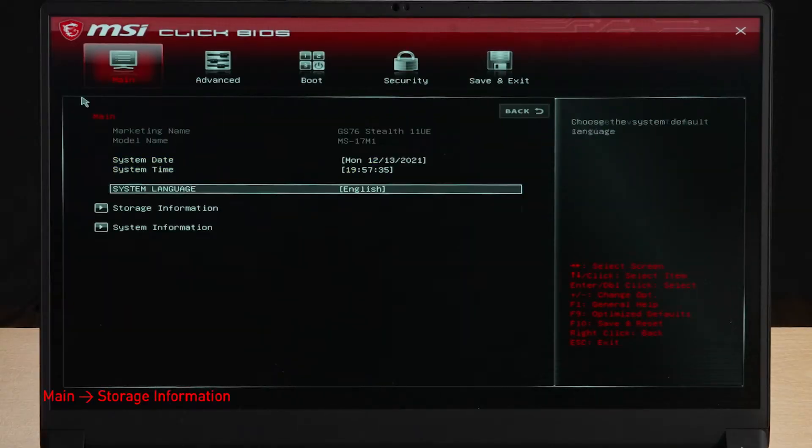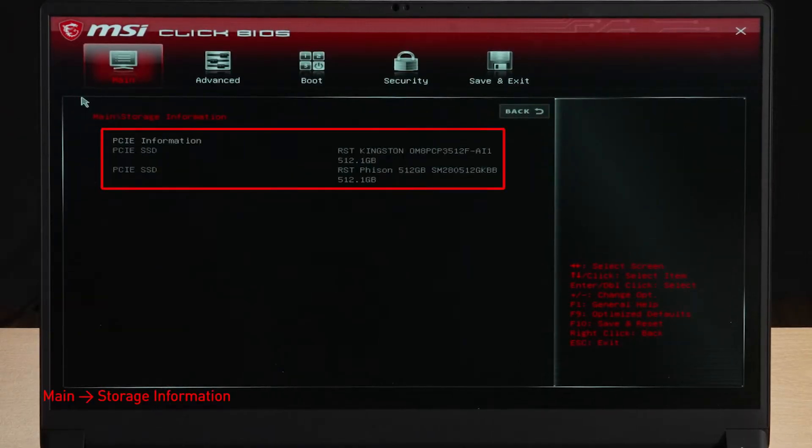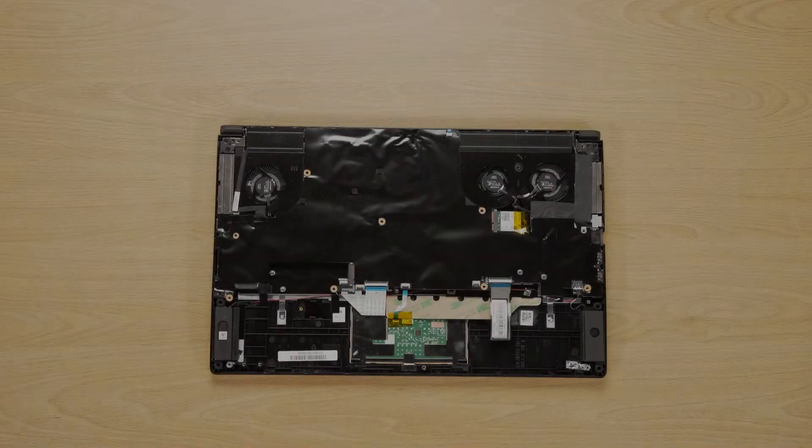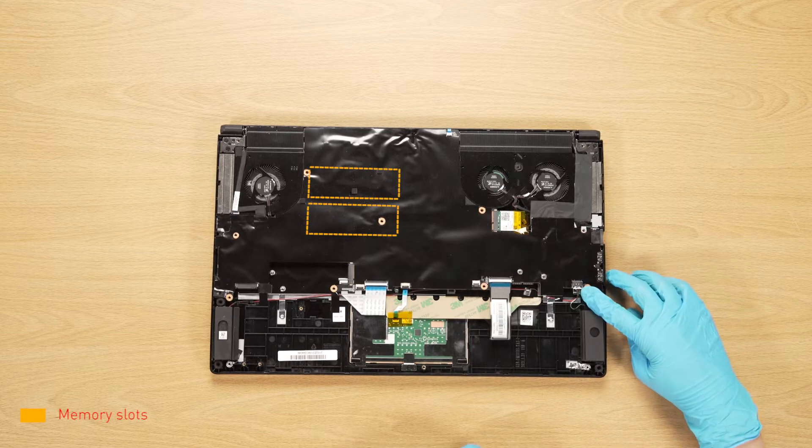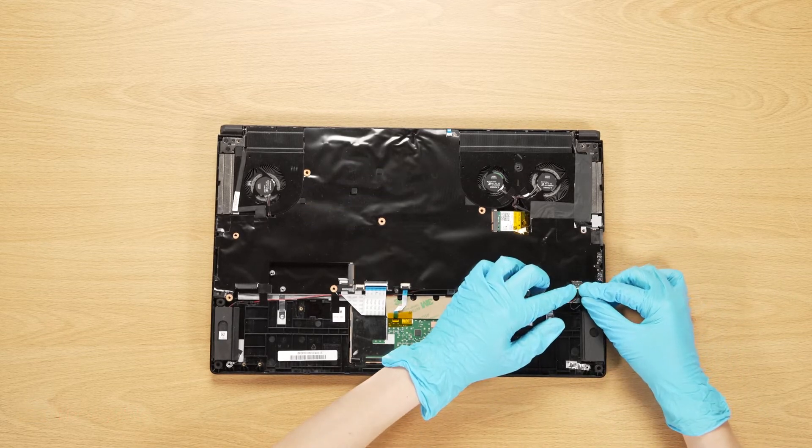Reassemble the GS76 Stealth and check the status in BIOS. If you want to upgrade the RAM on the other side of the motherboard, you will need to continue with the following steps. Disconnect the speaker cable.